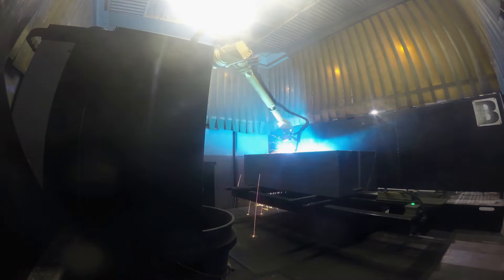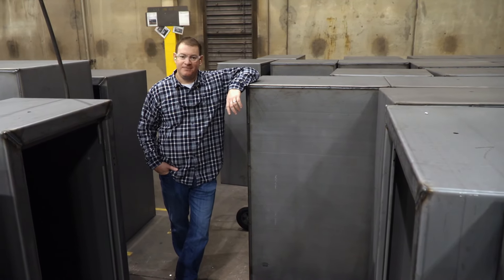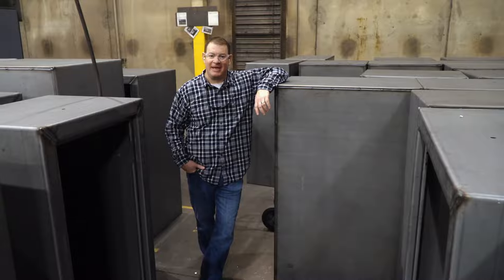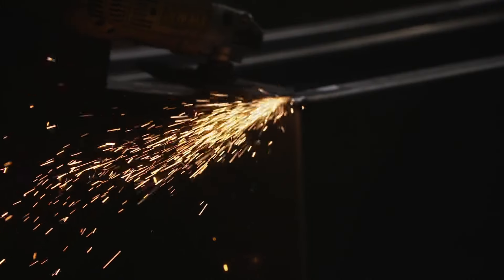It takes just a few seconds to complete the single bead weld. When the robot's done with them, they start to look like safes. Now it's time to clean them up a little bit. Grinders get to work — they clean up the corner welds and any spatter.